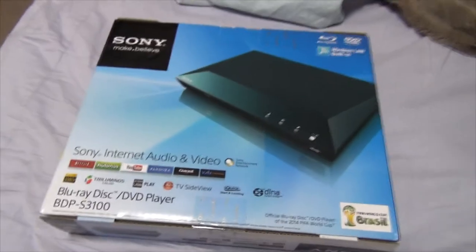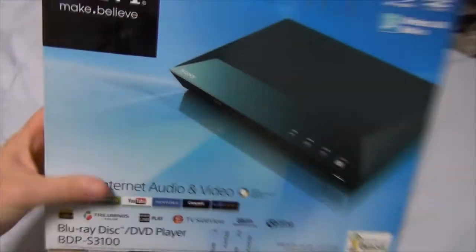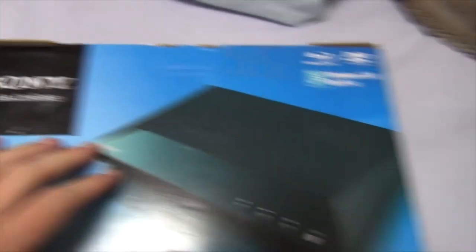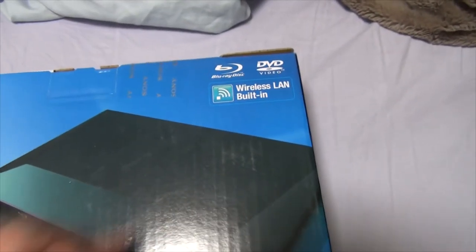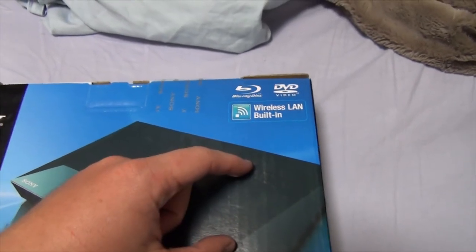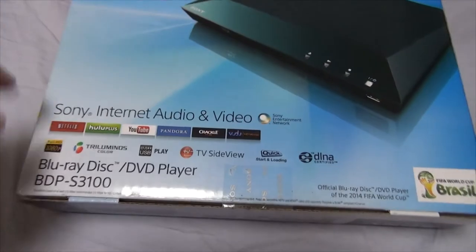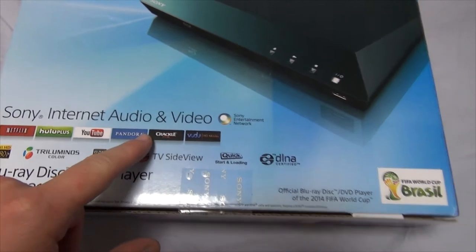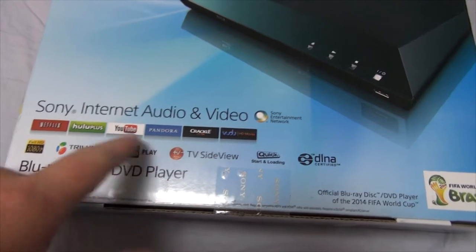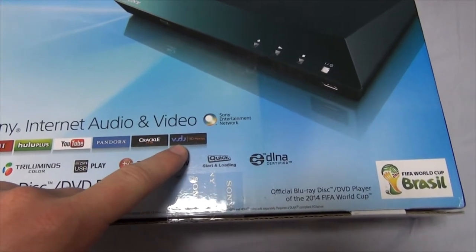Without further jabbering and all that jazz, let's take a look at the box, starting from the front. Wireless LAN built in so you can network this thing to other TVs — Blu-ray player and DVD player. Sony Internet Audio and Video, Sony Entertainment Network. It can play stuff on Netflix, Google+, YouTube, Pandora, Crackle, and Voodoo — I think that's what that's called.